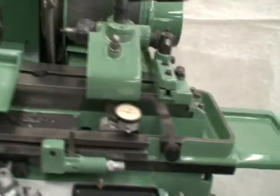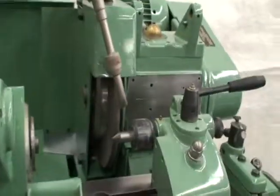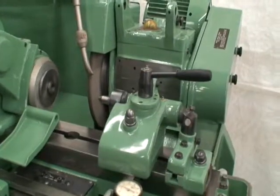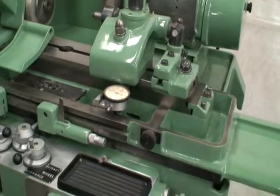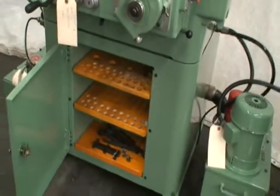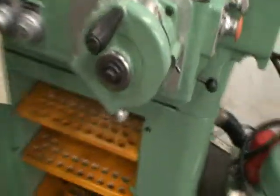Now this has plunge forward and pick speed. Better adjust our guard back there. With hydraulic table traverse back and forth, plunge forward and pick speed. There's a built-in cabinet storage base here — it's kind of handy.